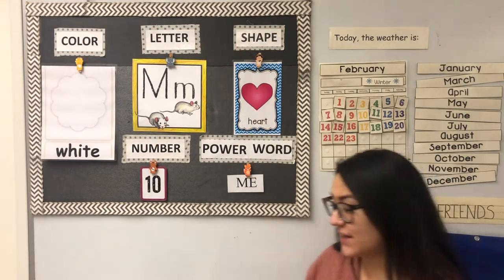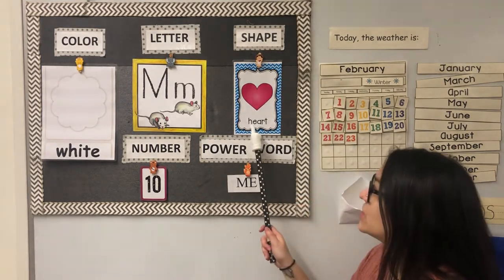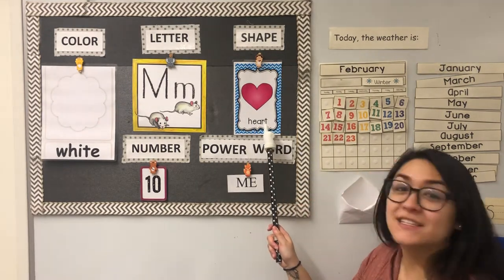And our shape is heart. Can everyone make a heart with your hands? A heart. H-E-A-R-T spells heart.